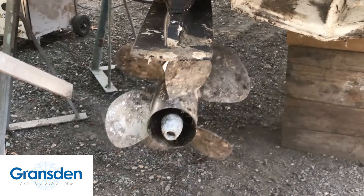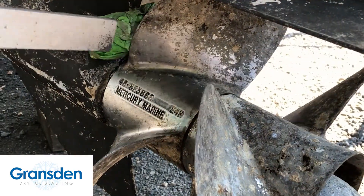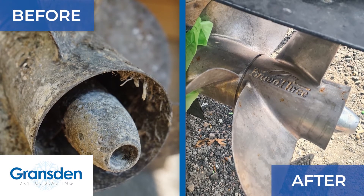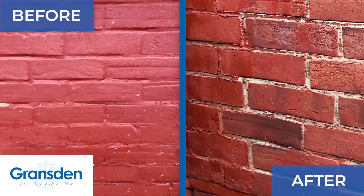The frozen CO2 and compressed air evaporates into the atmosphere on contact, so it doesn't leave any secondary waste and therefore reduces the clean-up and production shutdown time.